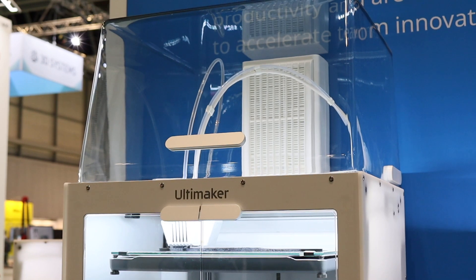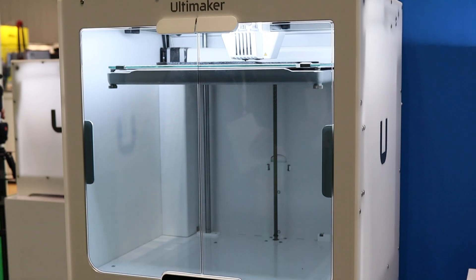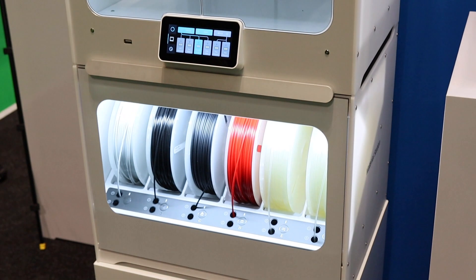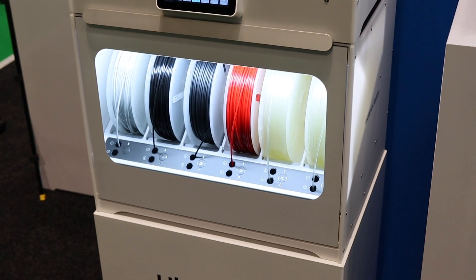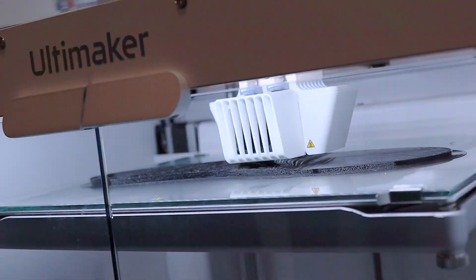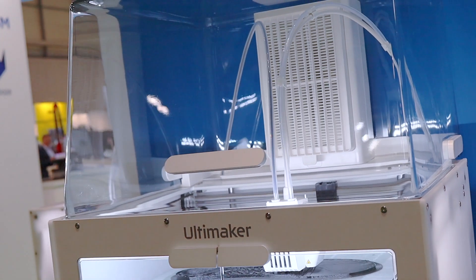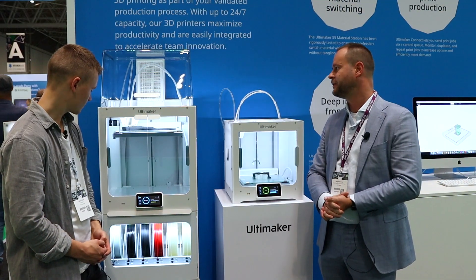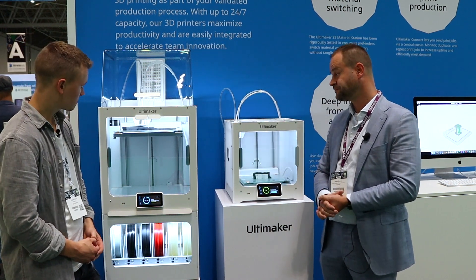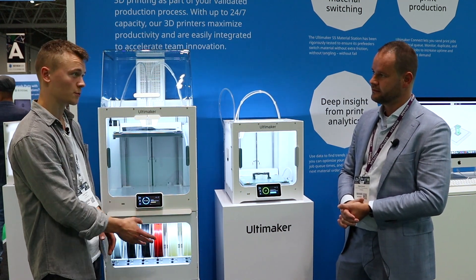Then we have the Ultimaker S5 Pro Bundle. At the base you see the Ultimaker S5 printer, and on the bottom you see the Material Station. The Material Station is really in place to support the printing system, and on top you see the Ultimaker S5 Air Manager, which is designed to meet the latest requirements of an enterprise environment.